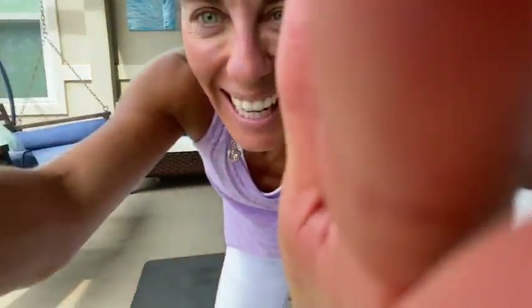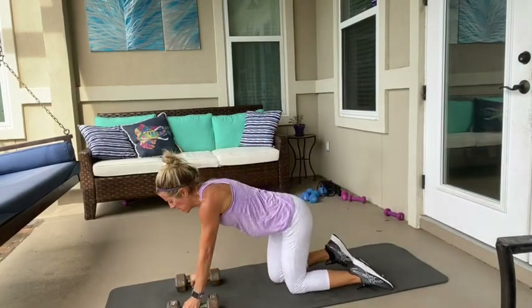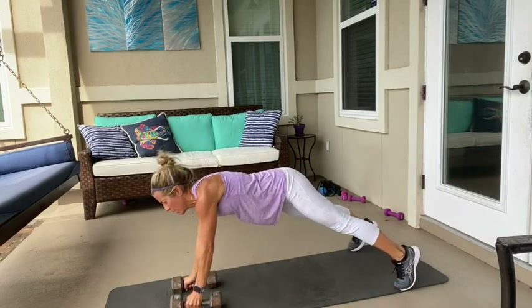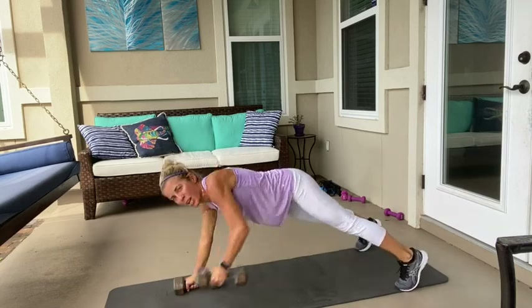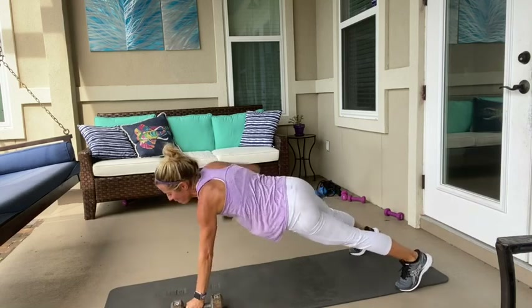That one wasn't bad. What's coming up next? Eight. Come back down. Ready? Let's go. One, one. Hips are quiet. Two. Three. Four. Halfway. Four. Elbows stay tight. Three. Two. Give me one more. One and one.